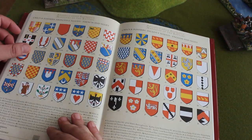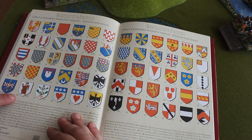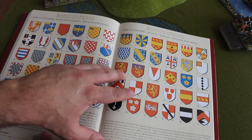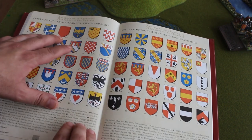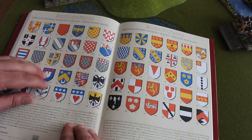Here we go with Crecy and Poitiers again. This guy has a very interesting coat of arms — number 56 is Heinrich Munch von Basel, so this is a German who fought at Crecy and died. So you have all this information about the heraldry of knights: who participated, if they fought both battles, if they fought in one battle, or if they died.